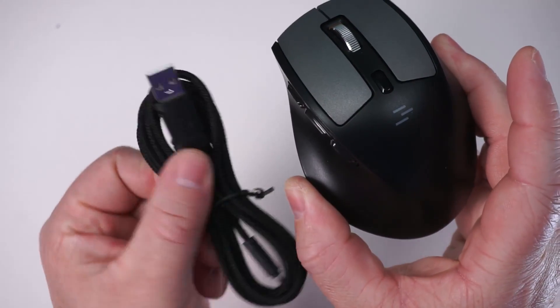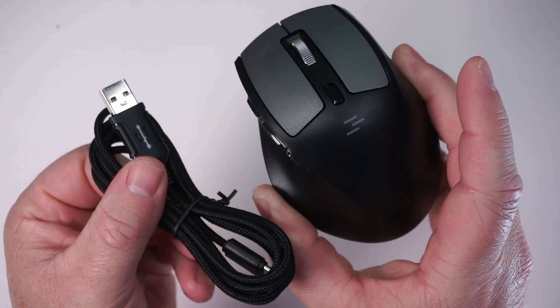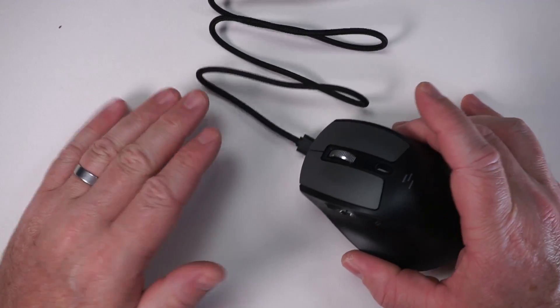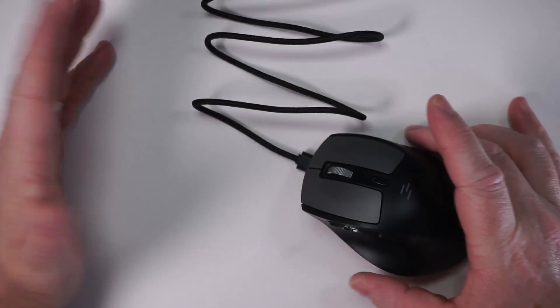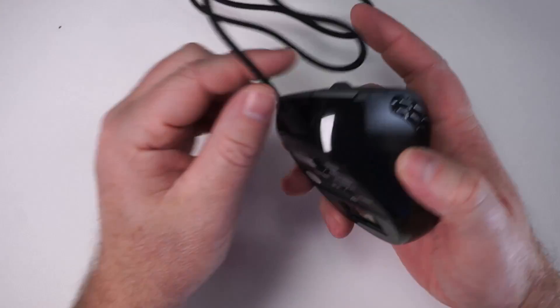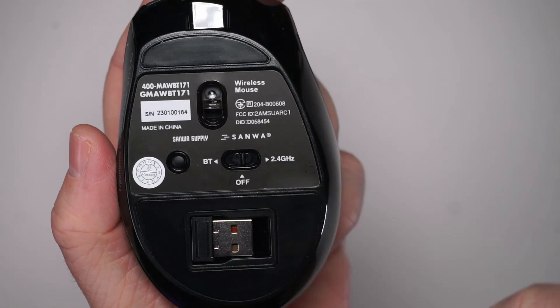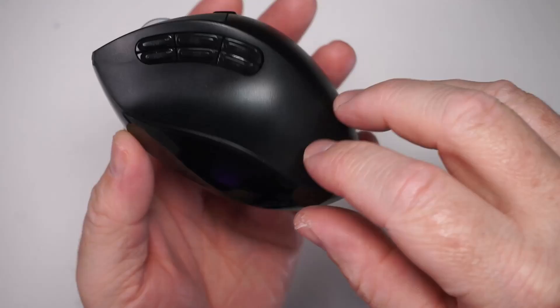There are a couple things that make this ergonomic mouse really nice and one big area for improvement. The mouse comes with a USB-C braided cord — this can be used for charging, but it cannot be used as a wired mouse. So when I have this in the off position, the mouse simply does not work at all. You do however have a couple options for connecting: you can connect either via Bluetooth or with the included receiver.